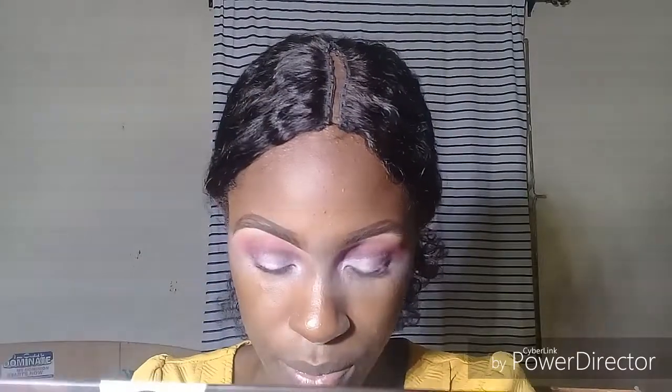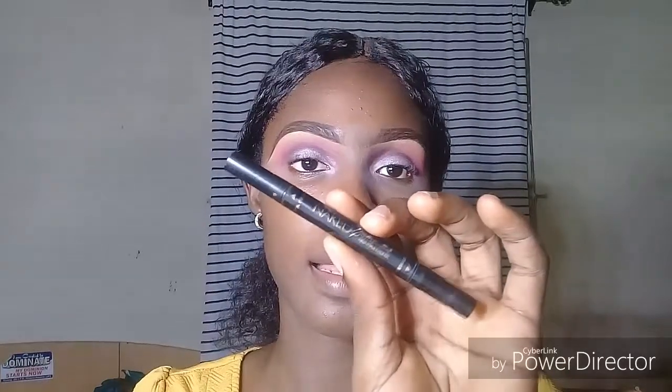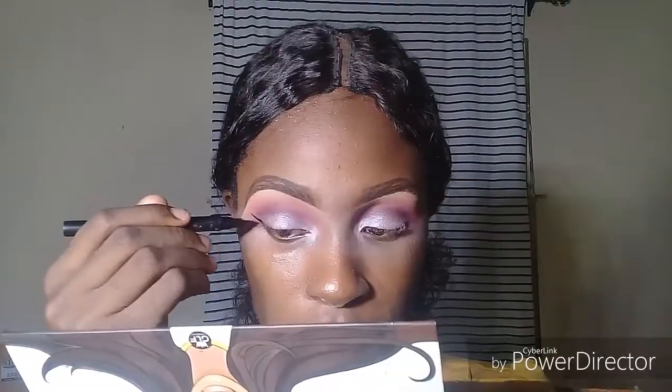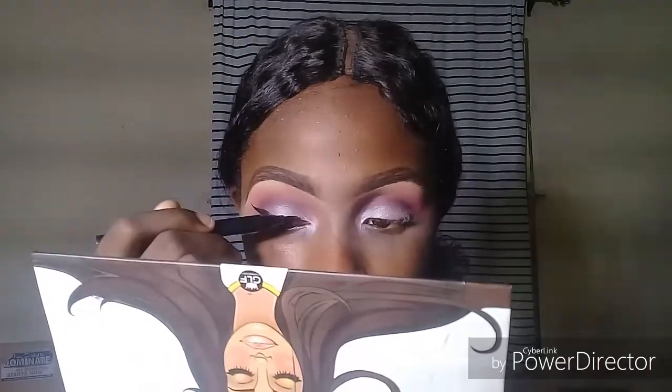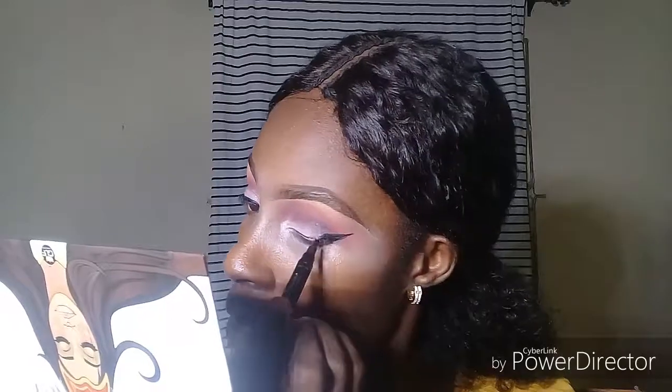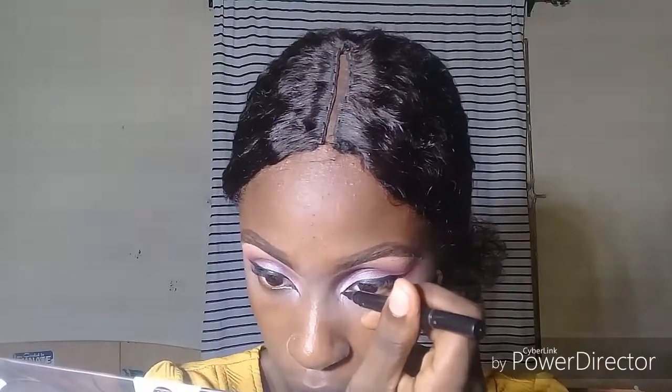Making sure to bring that to my tear duct area. Taking my eyeliner to draw me some wings. I'm just going to take my black pencil and just line my waterline. Then I'm going to take that red shade I used to just smoke my eyes.